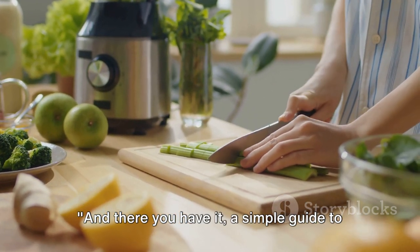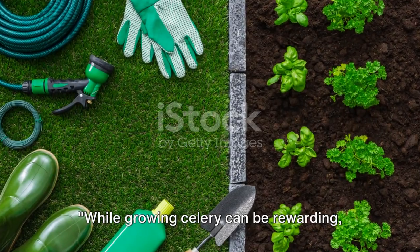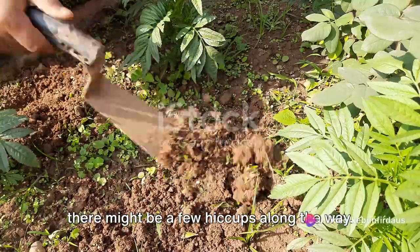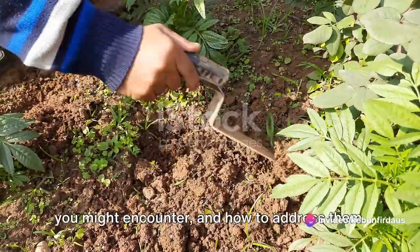And there you have it — a simple guide to growing celery in your own garden or even in a pot. While growing celery can be rewarding, there might be a few hiccups along the way. Let's discuss some of the common problems you might encounter and how to address them.